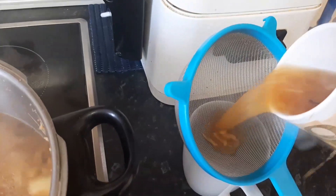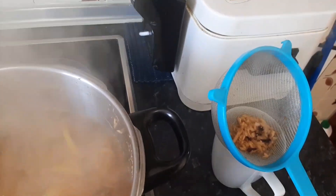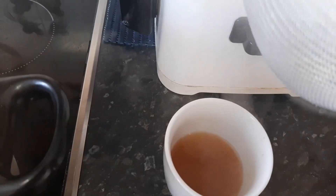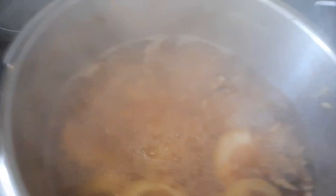We have to strain it. This is my strainer. This is how it looks — this is the tea. Let me add a little bit more.